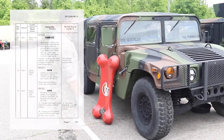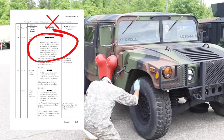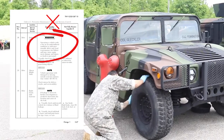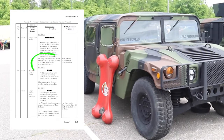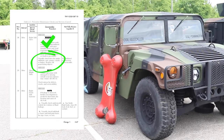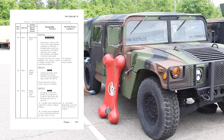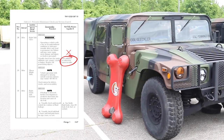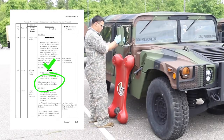Check right side tires. Warning: operating a vehicle with a tire in an underinflated condition or with a questionable defect may lead to premature tire failure. Failure to comply may result in equipment damage and injury or death to personnel. Visually check tires for underinflation, cuts, gouges, cracks, or bulges. Remove all penetrating objects. Vehicle is not mission capable if tire is deflated or otherwise unserviceable. Check mirror for defects, cracks, and serviceability.